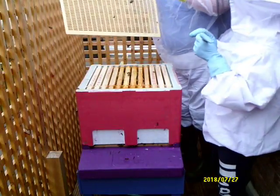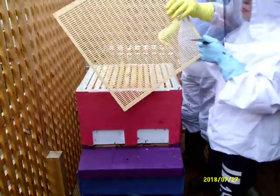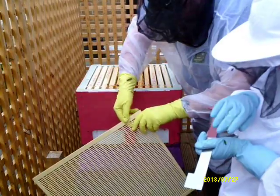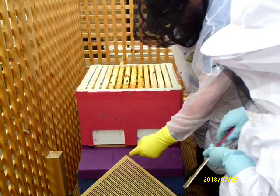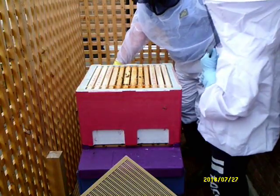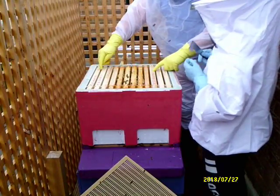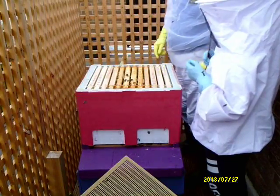That's a dead one - that's alright. Now the queen excluder goes down there just in case there's any bees on it; they can crawl up and get back in the hive. These first three frames and those last three frames are new frames put in last week.